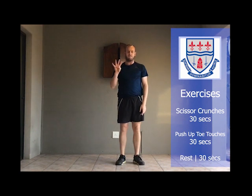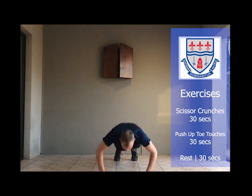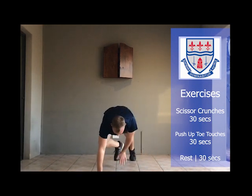Straight into exercise number four. Into a push-up position — push-up, touch your toe. Push-up, touch your toe. After that exercise you'll get a 30 second rest.